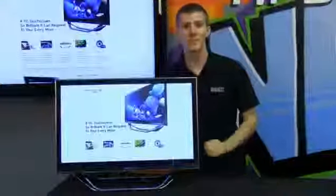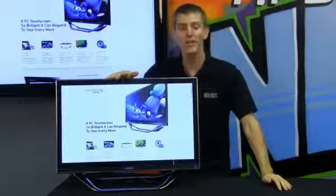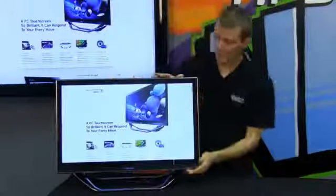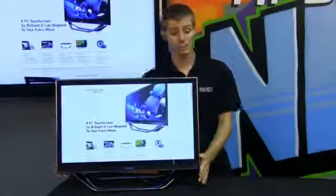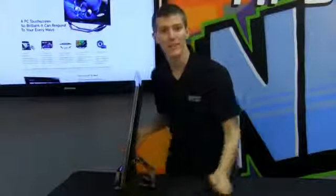Welcome to NCIX Tech Tips. Today's episode is all about the DP 700 series touchscreen Windows 8 ready all-in-one from Samsung. It features a beautiful HD screen, full edge-to-edge glass panel, and a pretty impressive hardware spec considering how freaking thin this thing is.